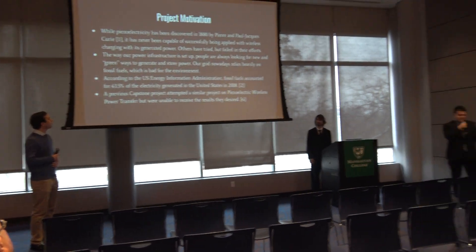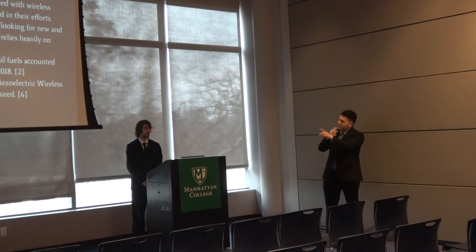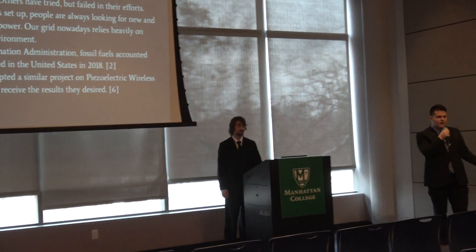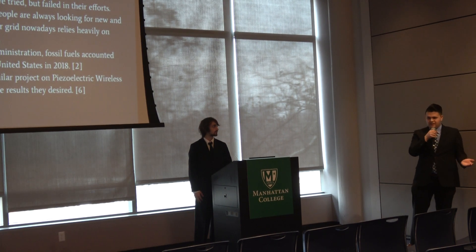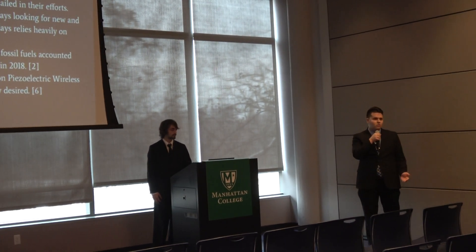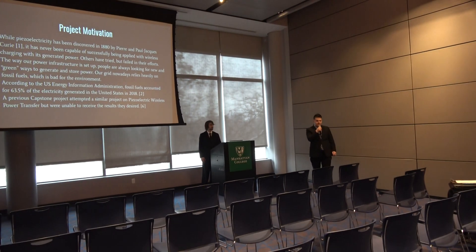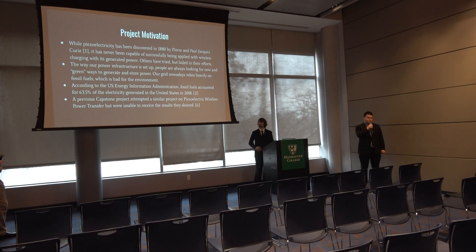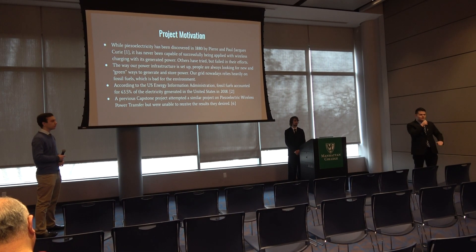Our motivation: although piezoelectricity has been around since 1880, developed by Pierre and Paul Jacques-Curie, it's never been applied for wireless charging. We decided to take the initiative to see if we can make that possible. Another group attempted it before but was unable to get their desired results. Additionally, fossil fuels account for 63% of all generated electricity as of 2018, and we're really trying to lower that number.